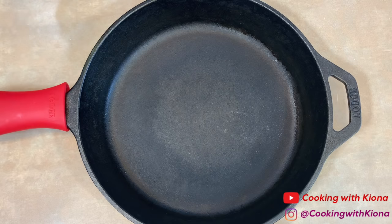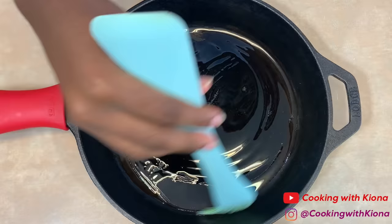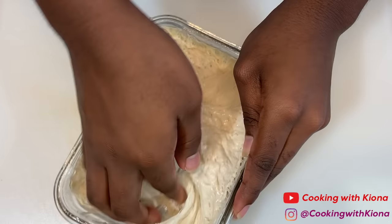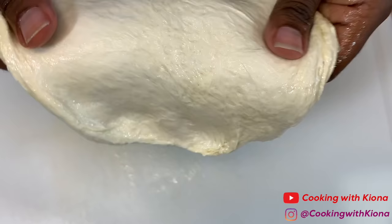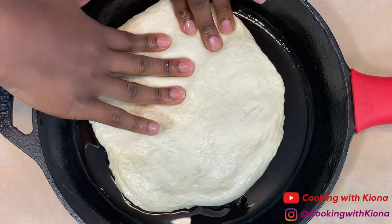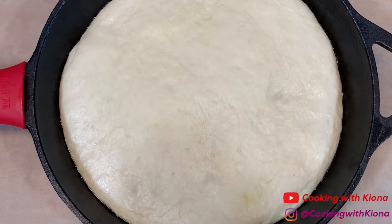Now that we've finished preparing our toppings, we can go ahead and make our pizza. In an iron skillet, add some olive oil and make sure the inside is fully coated. Take your dough out of its container, knead it a bit, then shape and stretch it so it can fit inside the iron skillet. Place your dough in the pan and press it into the corners using your fingers and your fist. When finished, place a towel or plastic wrap over your pan and let your dough rise at room temperature for about an hour or until it has doubled in size.